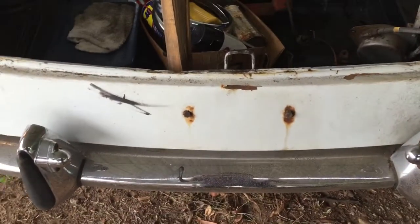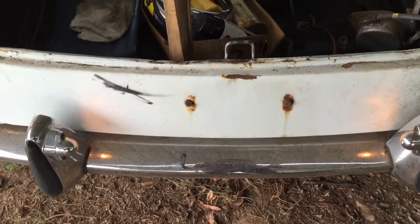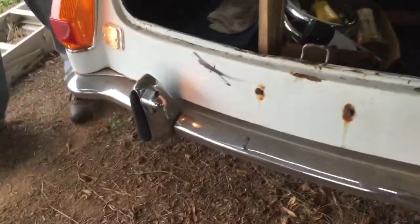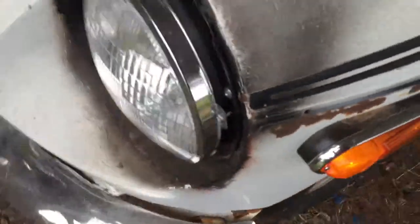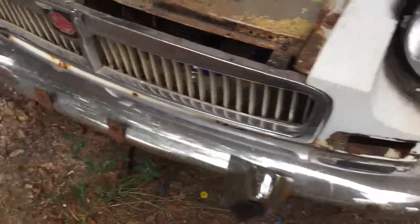Let's go turn on the park lights and see if the license plate lights are working. Watch out. Okay. Yeah, both of those are working. It's working. Working. Working. That one works. Yeah. And that one's missing.